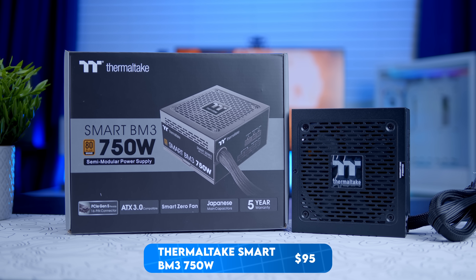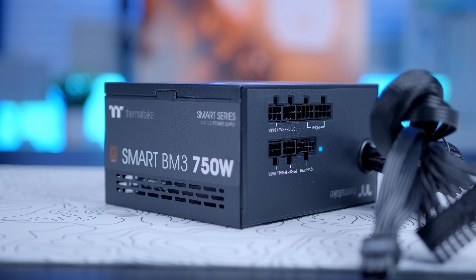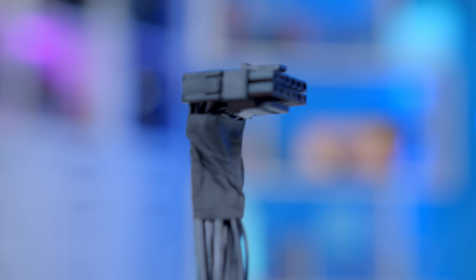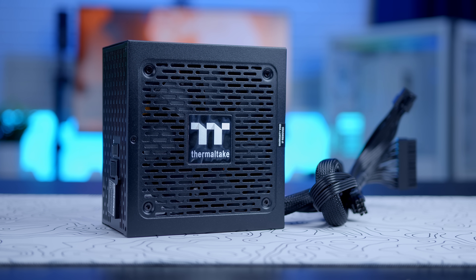The final component to discuss is the power supply. I've gone for Thermaltake's 750W Smart BM3 — more than enough power for our 7900 GRE. It comes with a PCIe Gen 5 power cable if you need one. We don't, because the GRE uses standard 6+2 pins, but it's nice to have that connector if you change the graphics card in a couple of years. It's good to future-proof, especially when it's not going to cost you any more money.